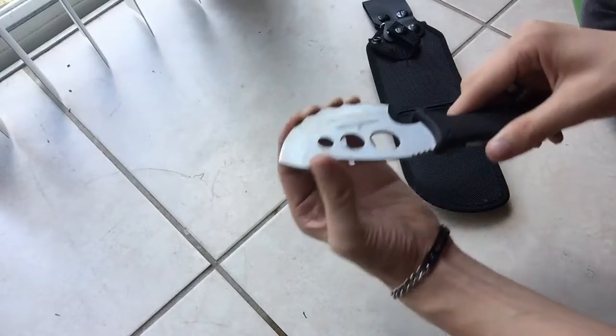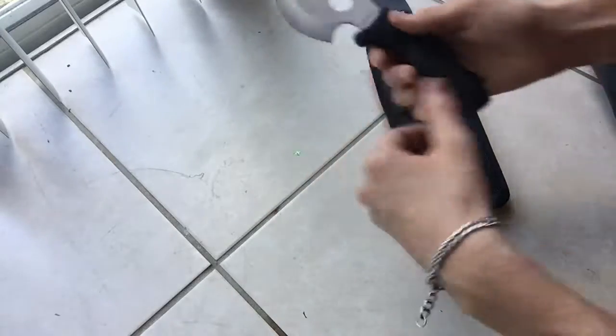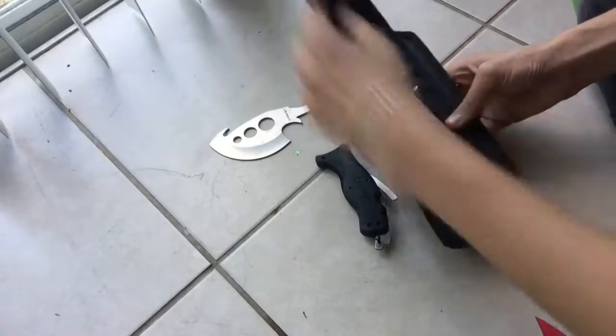It's not extremely sharp, but it comes pretty sharp. If I were to push any more than just a little bit, I would start to pierce the skin. The interesting thing about this knife is you can take it apart, and it comes with three other blades.